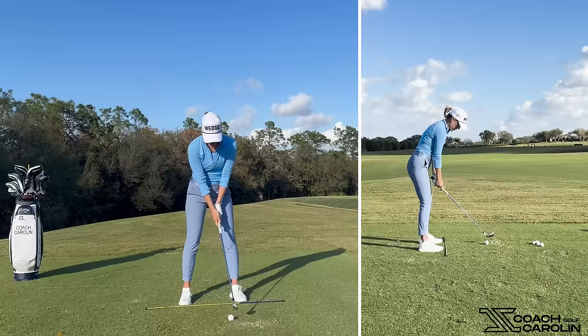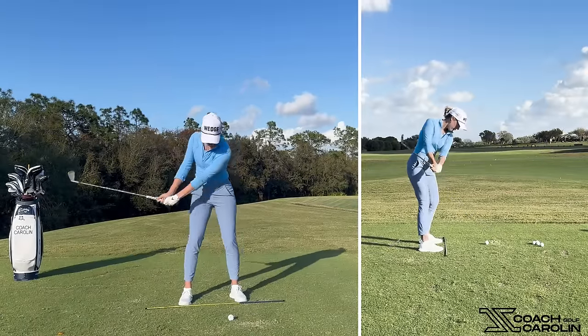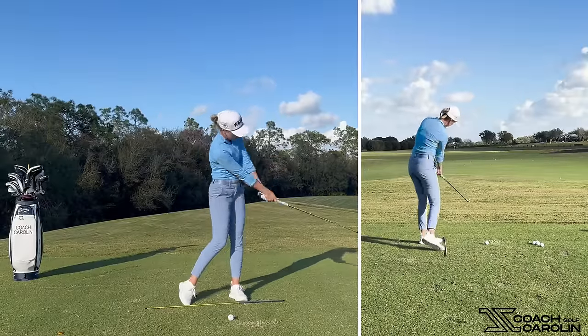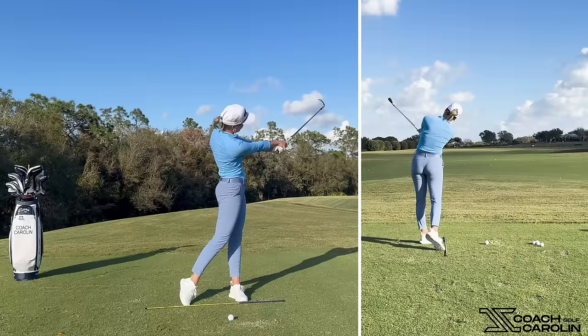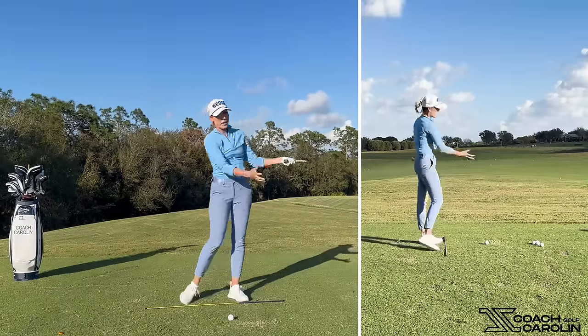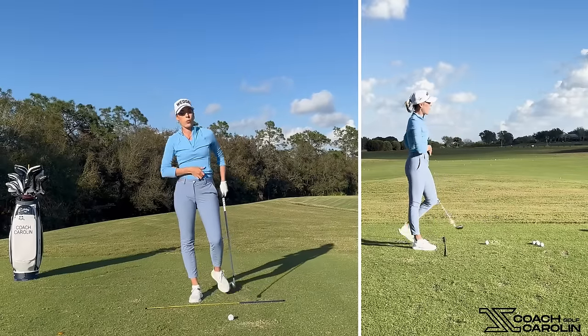We want to make sure your core is actually driving that impact position and that face rotation. Then, as the body rotates and the centripetal force of the club head pulls out, that's when your hands start to actually roll over and release — but it's way past the golf ball, way past impact.